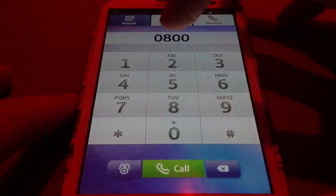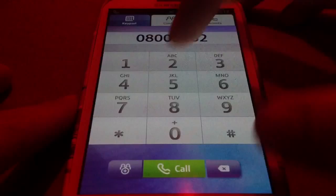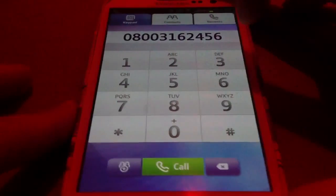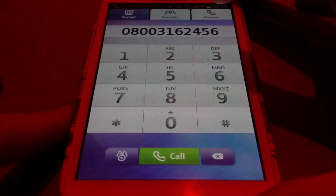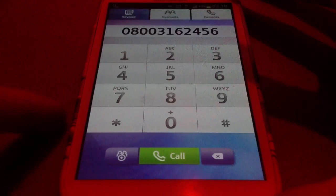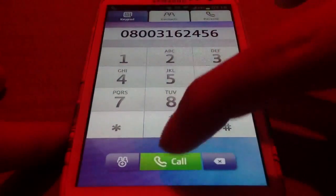So I can call an 0800 number and it will basically be added to my BT bill and recorded there as an outgoing call. Obviously it won't charge me anything because 0800 is free. Also if you're signed up to a plan — for instance, free calls after 7pm, at weekends, or 24-7 — then you can also make use of that. Now this is over Wi-Fi, but you can also use 3G or 4G.